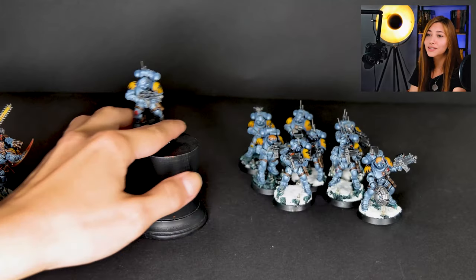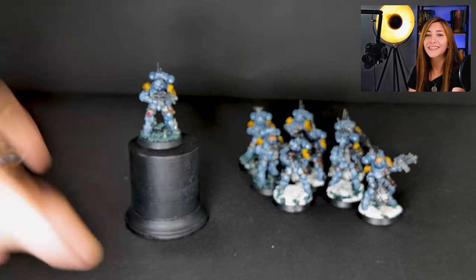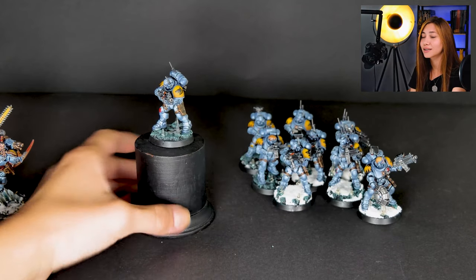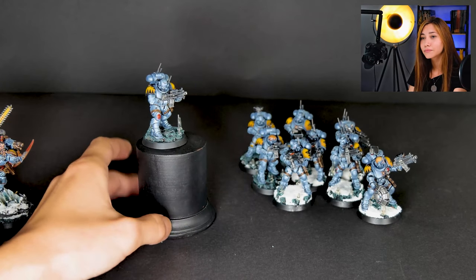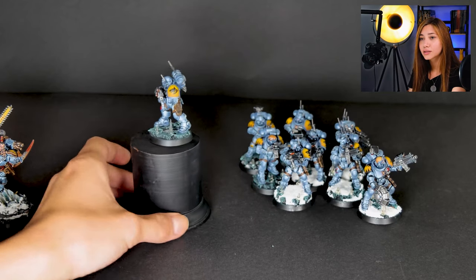Now let's see one of our Infiltrators. Do you see these icicles on the bases? I think they're really, really cool — our assembly staff did a really cool job with those. They also have customized shoulder pads, as you can see.